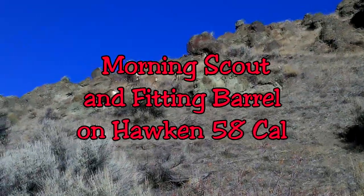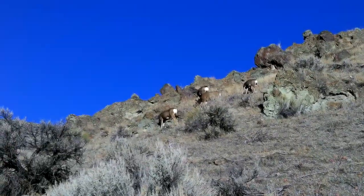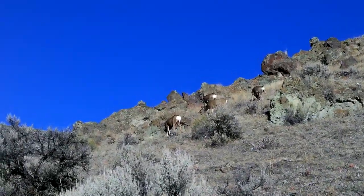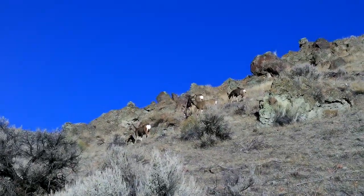It's just a batch of does, but another month — a couple of weeks go by — the bucks will be looking for them, and that's what I'll be looking for in my muzzleloader hunt.